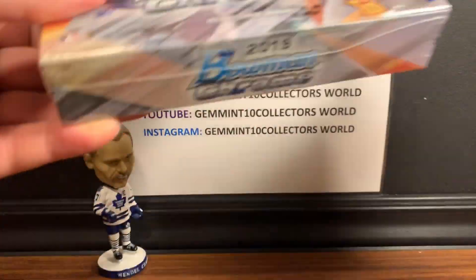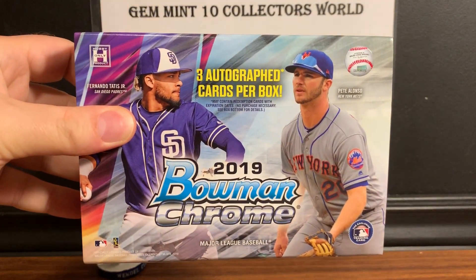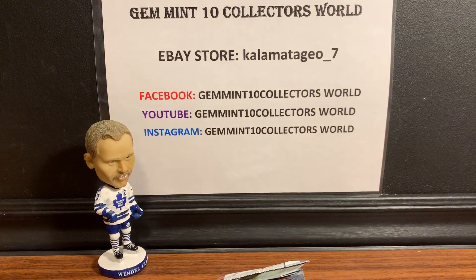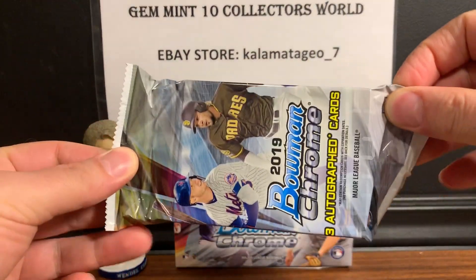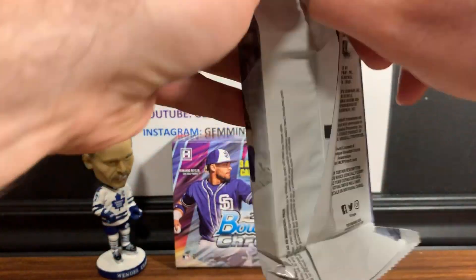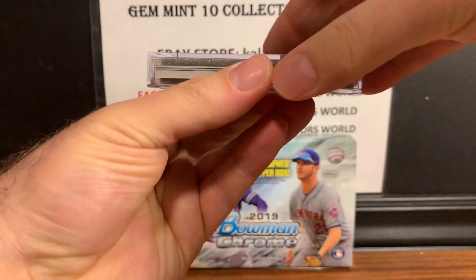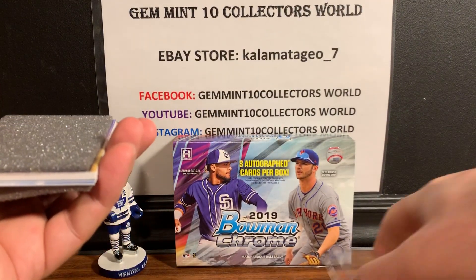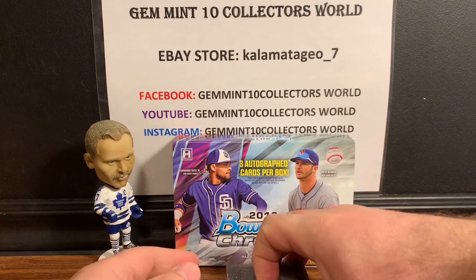Here we go — only three cards on this one so it's gonna be a pretty quick video. Obviously Tati and Alonzo are on the front there; would love one of those guys' autographs. I love this product — this is probably my third box that I've broken. There's gonna be a glass case in here with the three cards, and we're gonna crack this open, do them one by one, and I'll sleeve them up right away.